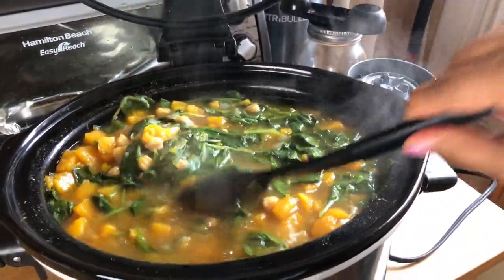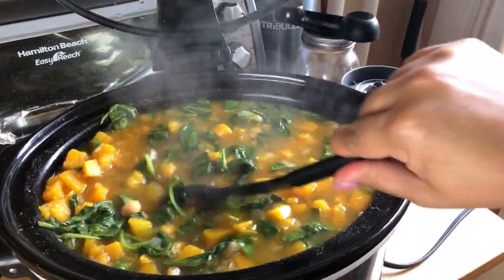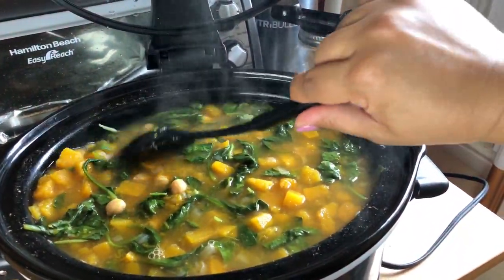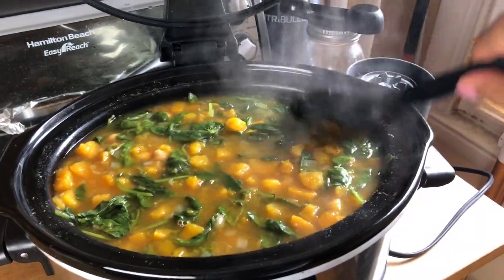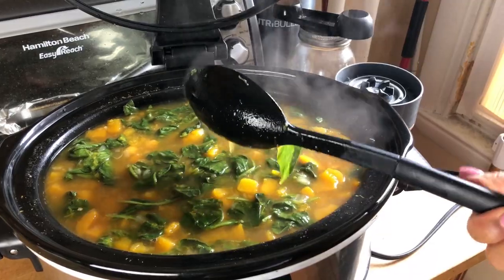Today I wanted to share with you one of my favorite fall recipes, and this is a healthy one. This is chickpea butternut squash soup. I'll link the recipe below, but I did make some tweaks to it, so just keep watching to see how I made this.